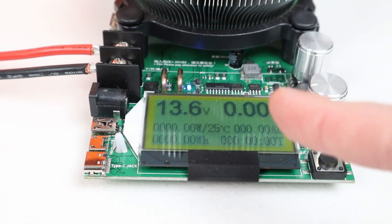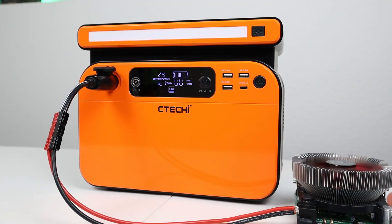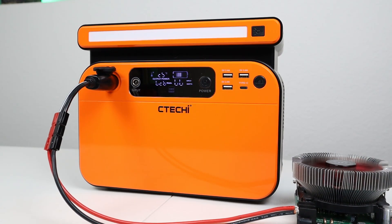I tested this at 100% state of charge and also 25% state of charge, and it's always putting out 13.6 volts — so it is regulated at 13.6 volts, which is a great level of regulation. The manual says it's rated at 120 watts max, but I wanted to see how high it would go before shutting off. Turning up the battery load tester, we hit 165 to 167 watts and then it shut off. So you can actually pull 165 watts out of this power station before the DC output turns off.